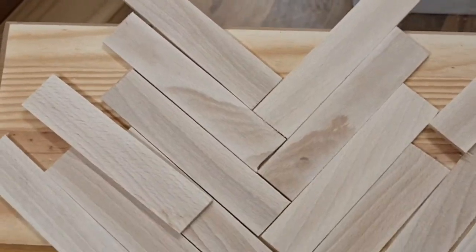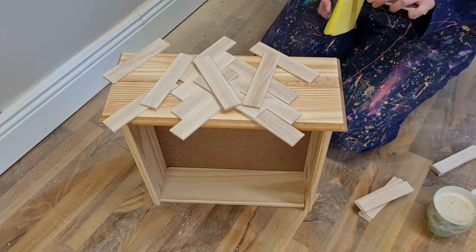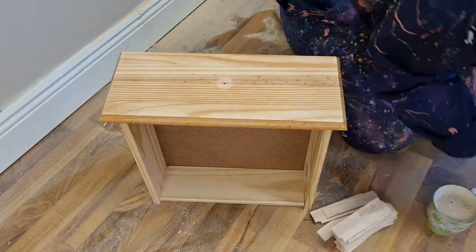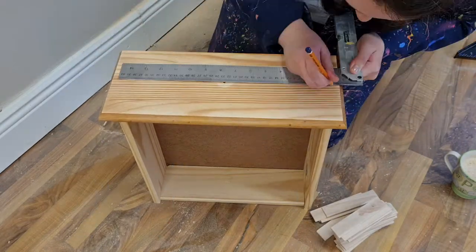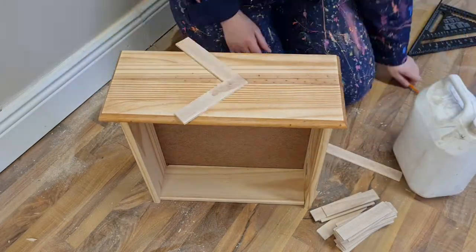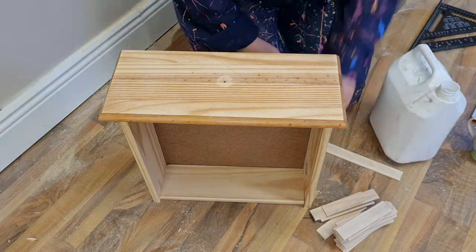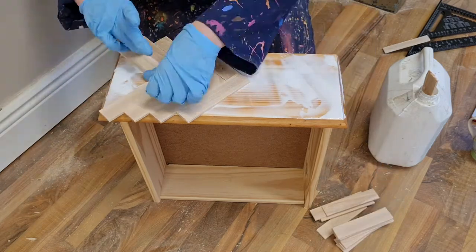I decided to go in a different direction with the pattern — rather than going from top to bottom I decided to go left to right, and I think this looked a lot better. Here I am sanding each stick individually, which actually didn't take very long at all. Then I'm drawing a line so that I can put the tip of the arrow of the pattern on that line so that it's centered. This is going to be my center drawer. Then I'm just applying wood glue — I used way too much wood glue here — and putting down the pattern.